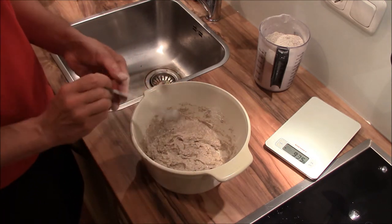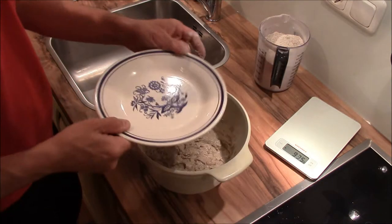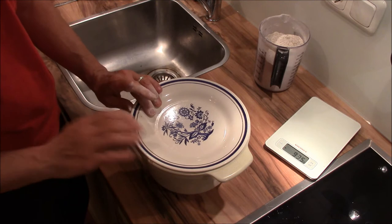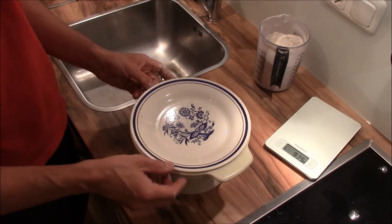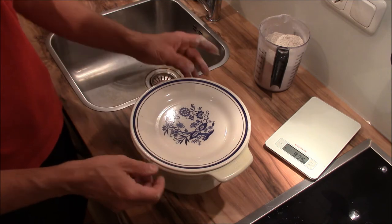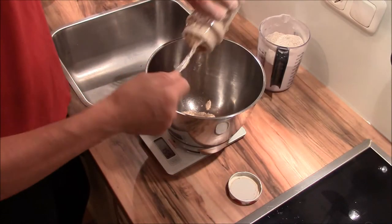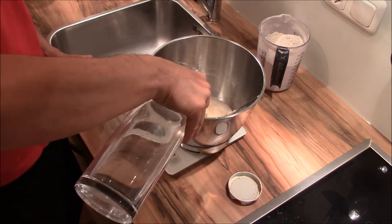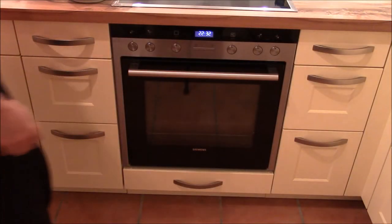Just mix it like that, then close it — because otherwise it would lose water if uncovered — and then it goes in the oven.